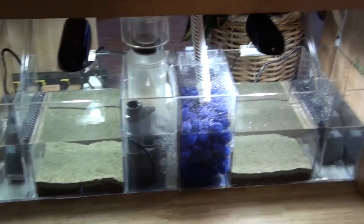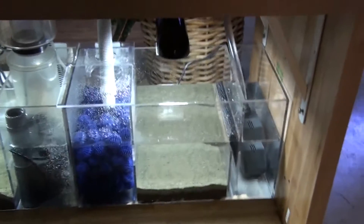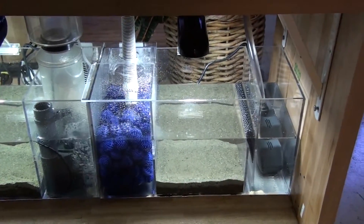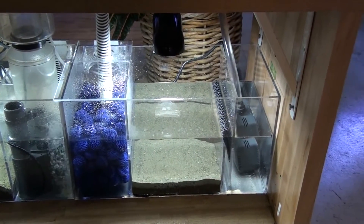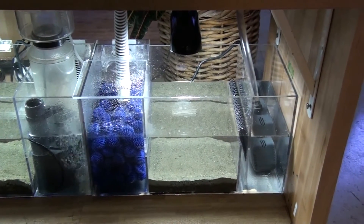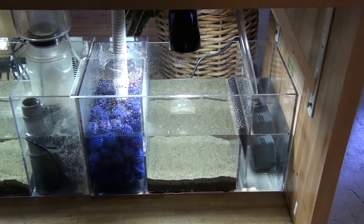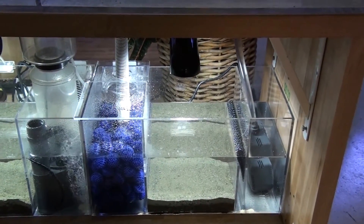The last one, the fourth tank, is the Ecosystem method. No protein skimmer - bio-ball in the first chamber, leading to the refugium chamber which contains about 10-pound Miracle Mud. Stay tuned for all the updates later on.